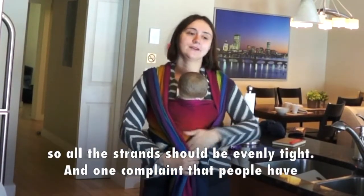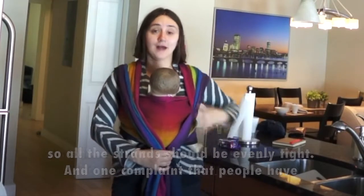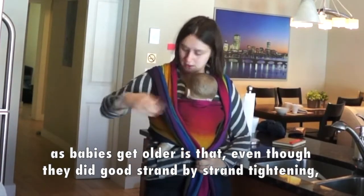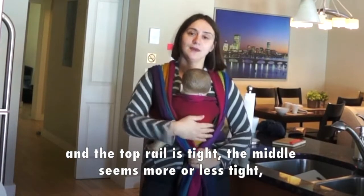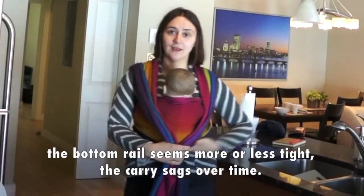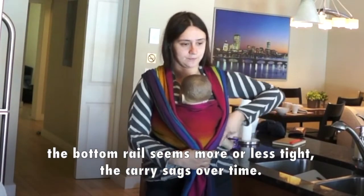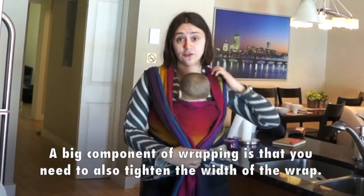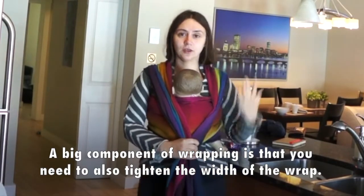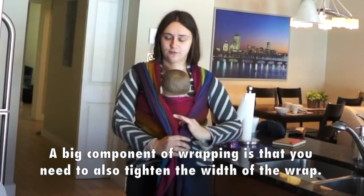All the strands should be evenly tightened. One complaint people have as babies get older is that even though they did good strand-by-strand tightening — the top rail is tight, the middle seems more or less tight, and the bottom rail seems more or less tight — the carry sags over time. And one solution, a big component of wrapping, is that you need to also tighten the width of the wrap.